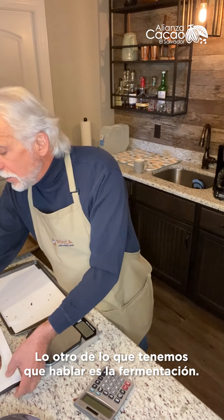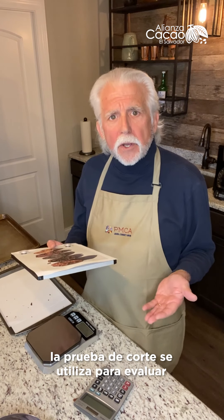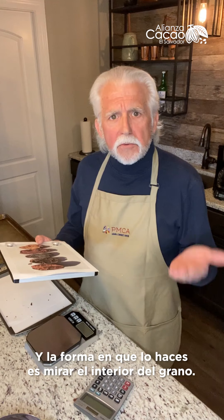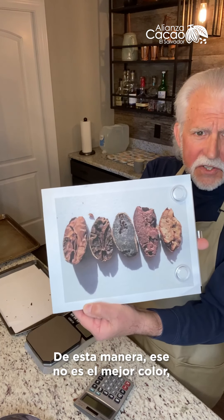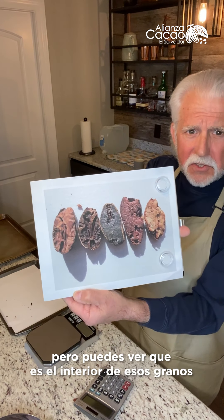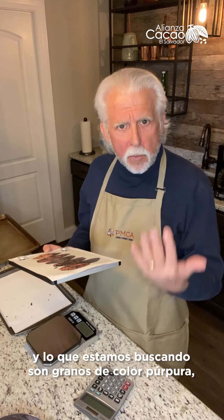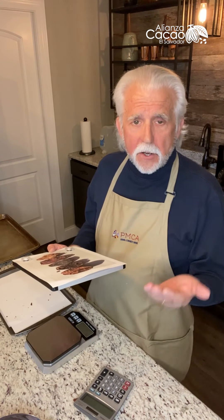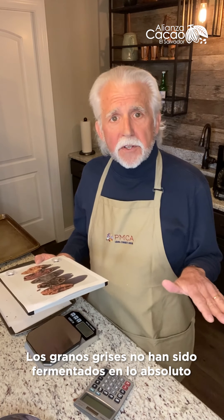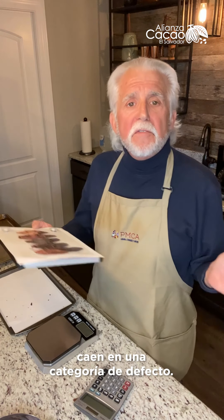The other thing we need to talk about is fermentation. If you remember from our course on fermentation, the cut test is used to evaluate the degree of fermentation. You look at the interior of the bean and you're looking for beans which are purple, partly purple, and beans which are gray or slaty. Slaty beans have not been fermented at all — and that's a serious defect. Slaty beans fall into a defect category.